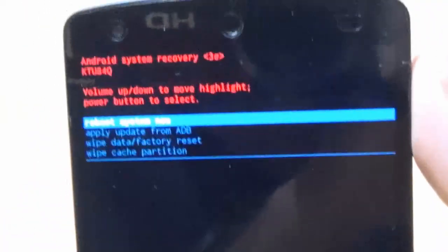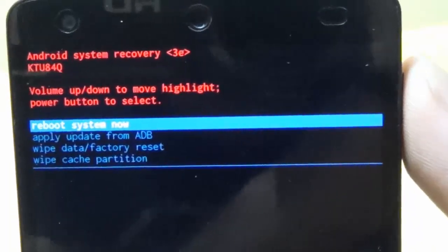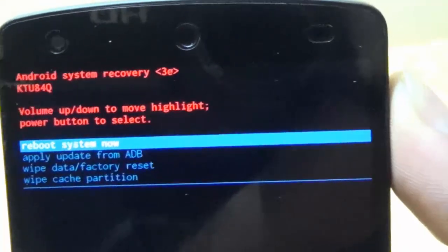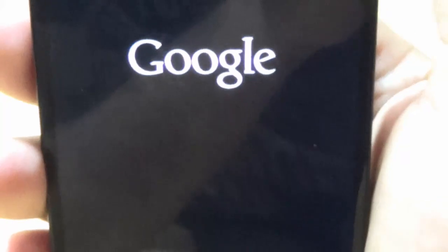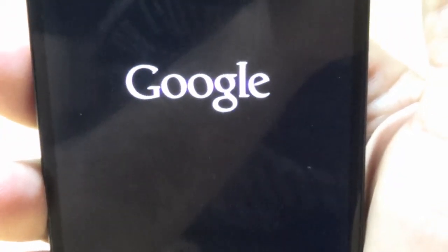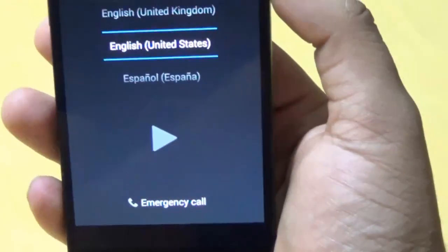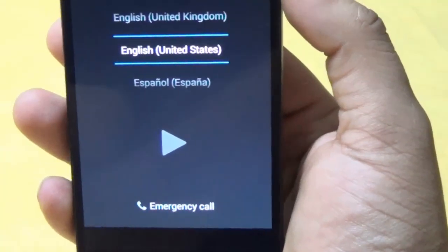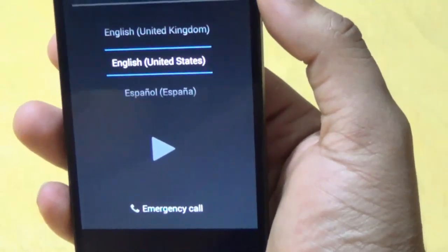Go ahead and reboot the system — just press the power button and it will restart. The Nexus is now rebooting. You can see that the Nexus has booted. This completes the whole hard reset process. Now you can go ahead and set up your device.